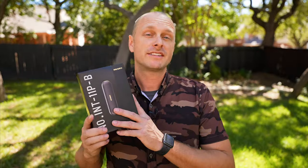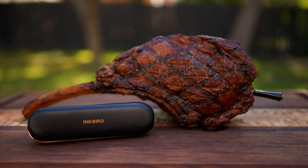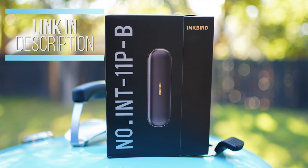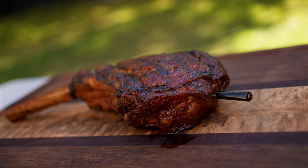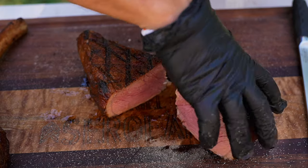Flavor is through the roof right now. Here are my final thoughts after using the Inkbird INT-11PB: I just enjoyed one of the best tomahawk steaks I've ever had, so I'm sold. I love it. If you're interested, I'll put the Amazon link in the description. Having something completely wireless — you can just put it in there and keep it in through the rest — ensures you'll get perfect results every single time. You can't beat that.